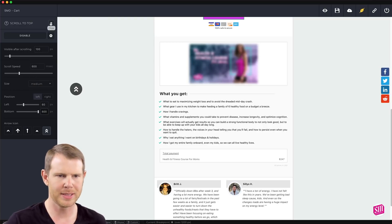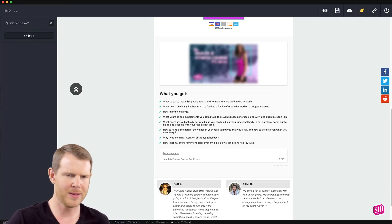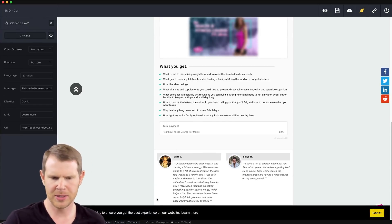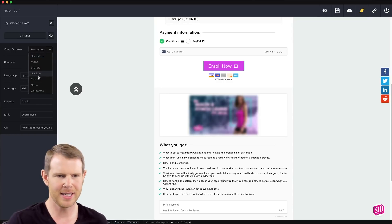That's the scroll to top feature. Let's look at the cookie law — we've all seen these banners. They annoy me every time I go to a website. You can change the style as well as the text, and similar to the tooltips there are a few set styles to choose from.